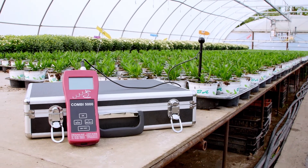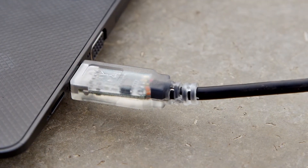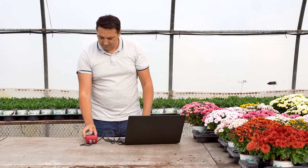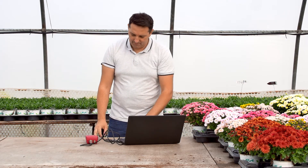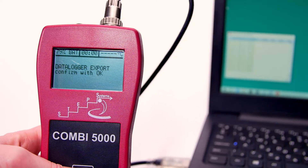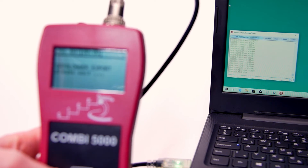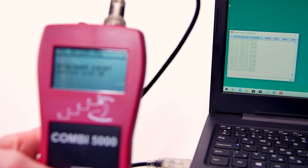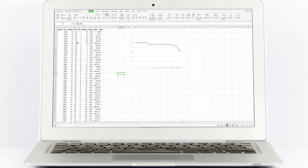The measured values can be exported using the USB cable provided with the device. Open a serial monitoring program on your computer, then connect your COMBI 5000 unit and press Export Data. Your measurements will be visible on your computer, and you will be able to export them as a CSV table. This can help you monitor and compare the status of your growing media in the long term.